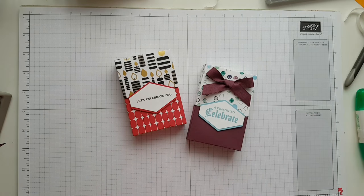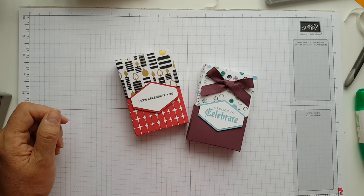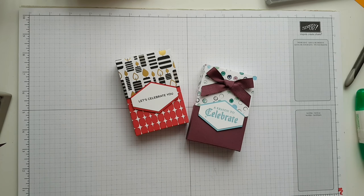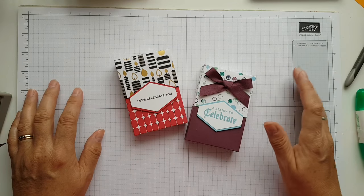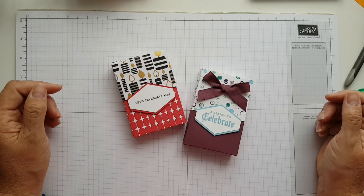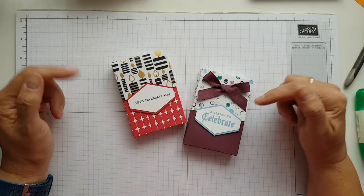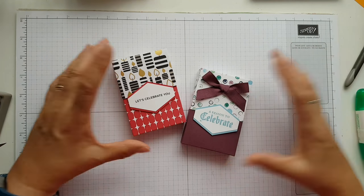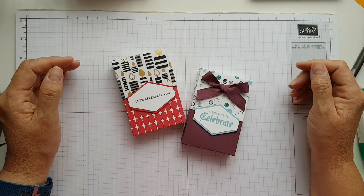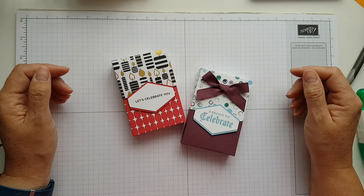There we are, all done! As you can see it works just as well for a man or a lady. I hope you like them — please come back and see another video, and if you're not already subscribed please do subscribe. Thank you to everybody who has subscribed since my last video. All the links for supplies, the shop, my blog, and the measurements are down below. Have a great day — autumn's pretty with all the colours. I'll be back very soon, bye for now!